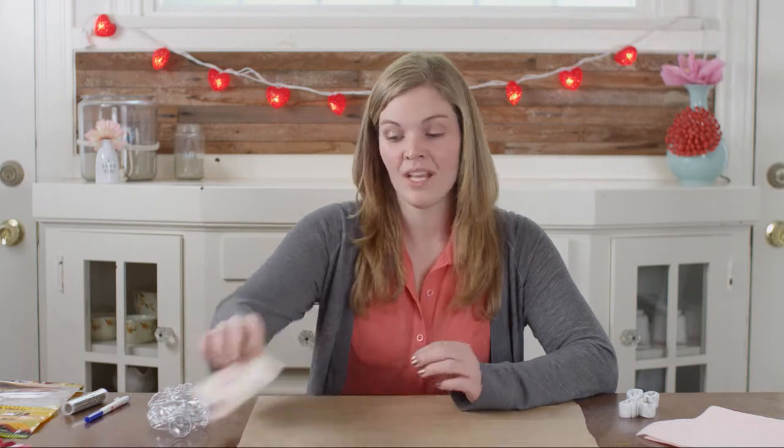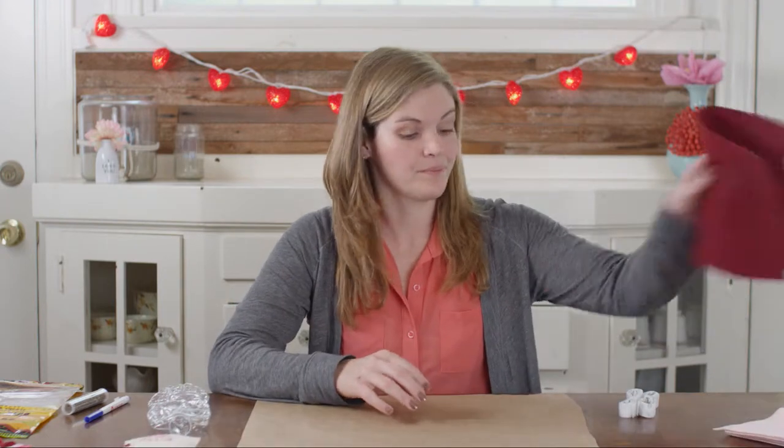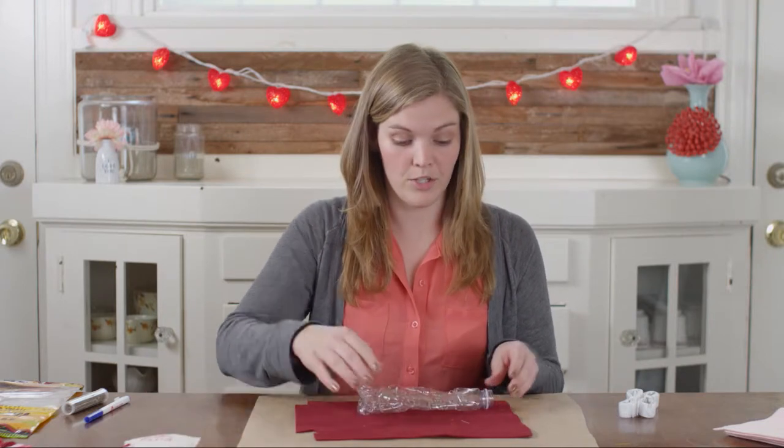Let's get started. I'm going to make an envelope for a dog, but if you want to make one for a cat, follow the same steps — just make it a little smaller. So grab a piece of felt, and make sure that it's big enough to fit the water bottle in. Grab your water bottle and measure it out.